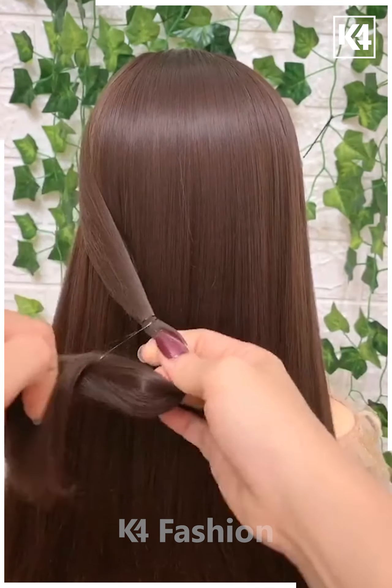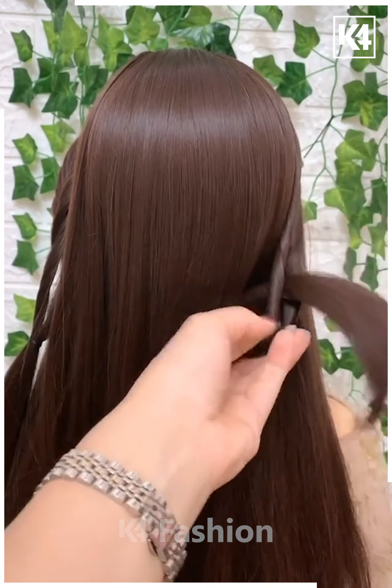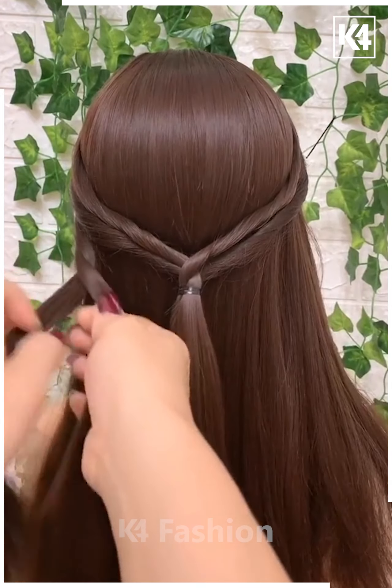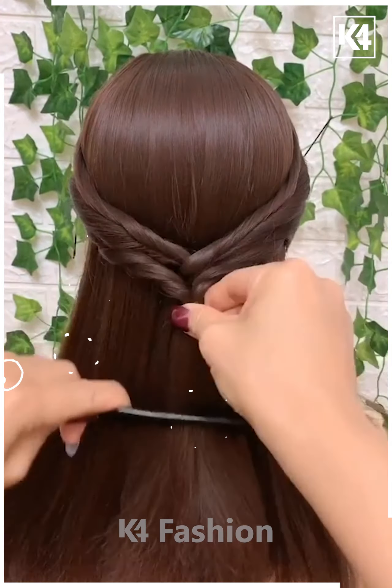Grab a few strands of hair from the left, have a rubber band, create a gap using your finger and drop the tail into it twice to make a twisted pad. Then bring the left tail into the right loop and combine them together with a rubber band. After that, split the tail into 2 and braid it in a thicker manner. Do the same braiding on the right side and combine both braids together.